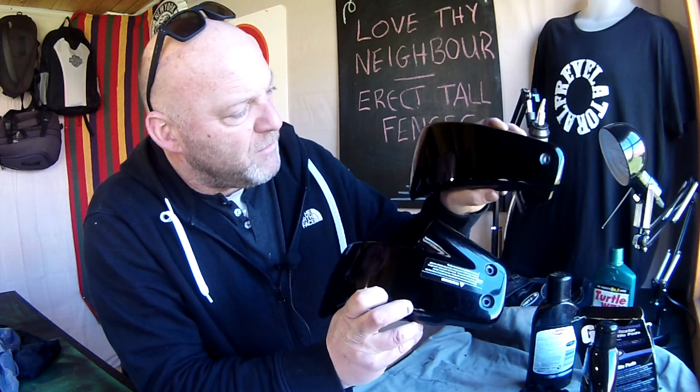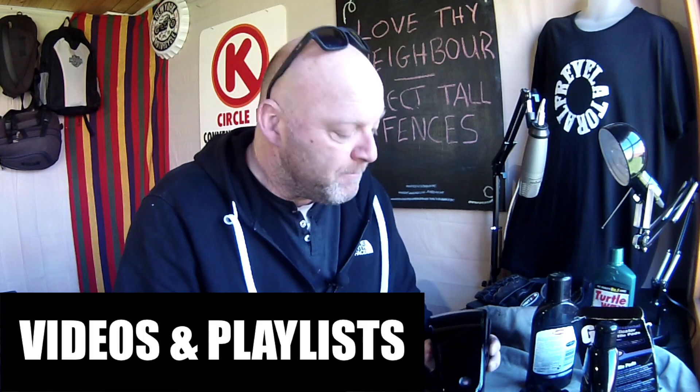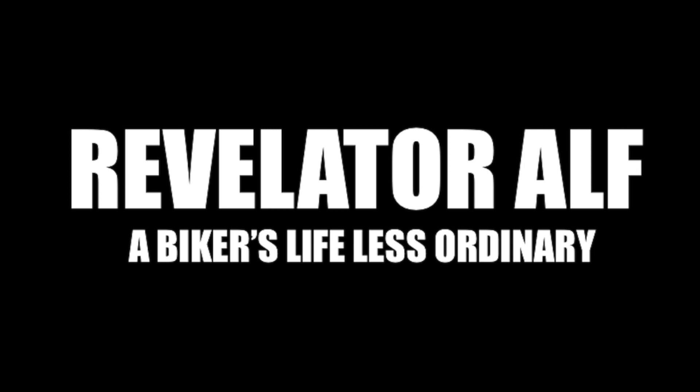Catch you on the next video. I'm going to carry on with the other one. Let me show you the difference here. This is one that's clean but still got lots of scratches on it. This one is obviously polished up now. There we go — maybe you can't see it so much on camera, but there is a difference there. Anyway, catch you on the next video. Click that bell next to the subscribe button. Check out the website revelatoralf.com, on the Harley Parley page — that's where all the Harley Davidson info is. Just check out the rest of the website, there's lots of good info there. Catch you again. Revelator Alf.